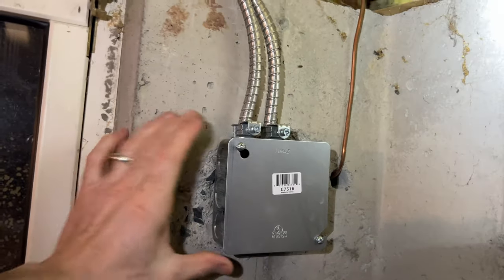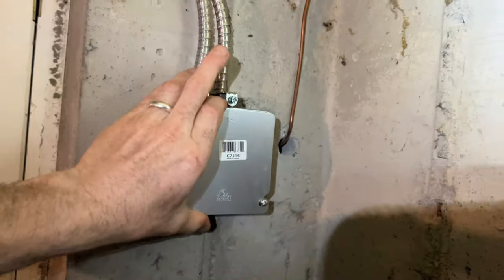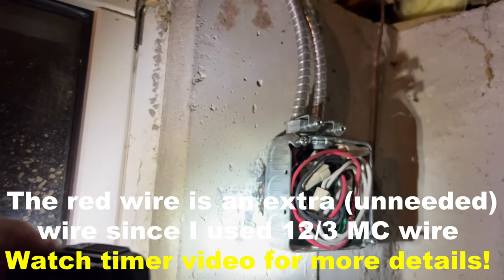Now we're at the junction box to transition out to the PVC. I'm going to get a light on here — I already have these screws loosened, so this should open up. It's a bit hard to hold the phone; I'm standing on a stool here. This box should have been a deep 1900 box — there are a lot of wires in here.